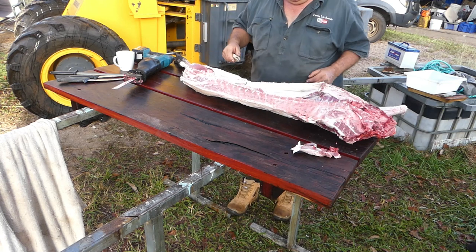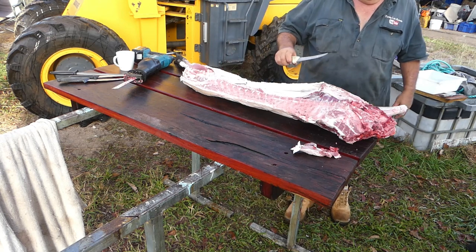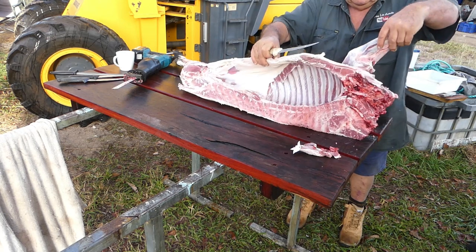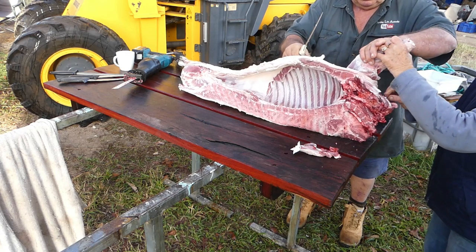Most times I just cut up what Pat wants. I'll let her direct operations on what size bits of meat she wants and how she wants to cut it up. First thing I'll do is remove the front leg.